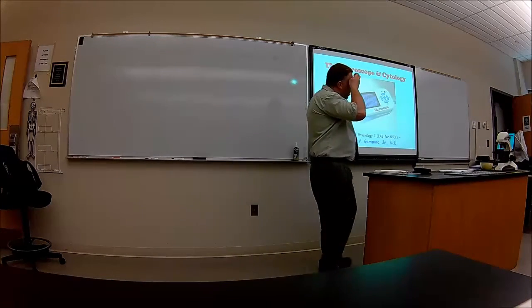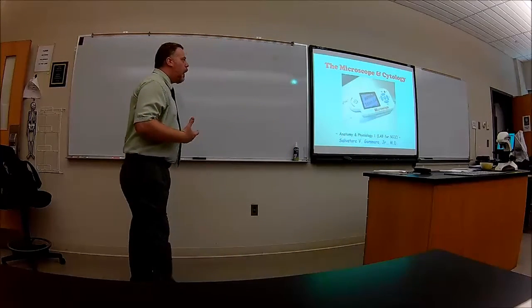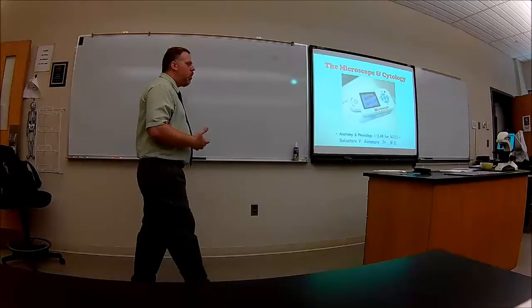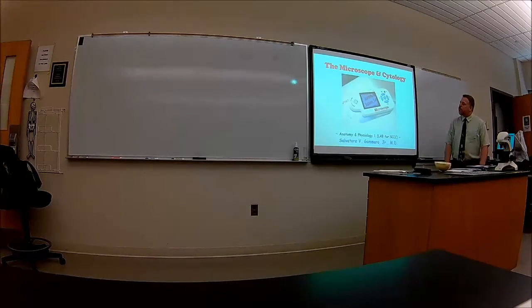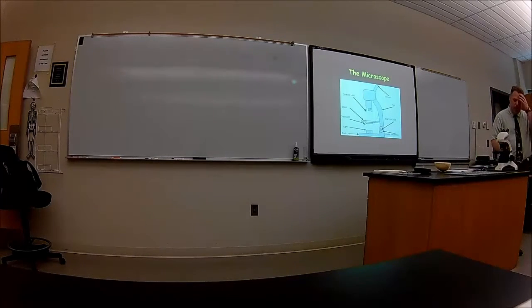Let's get into the microscope. I don't know if you ever had a lecture like this about how the microscope works. It shouldn't take too long, but I've got to introduce you to the different parts of the microscope, because that's what they want you to know with the department of practice. So let's start talking about the parts of the microscope.